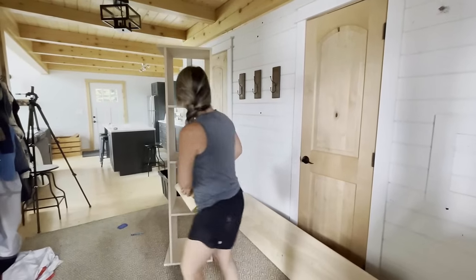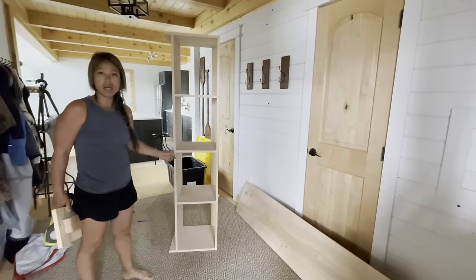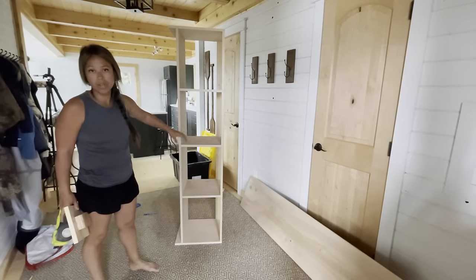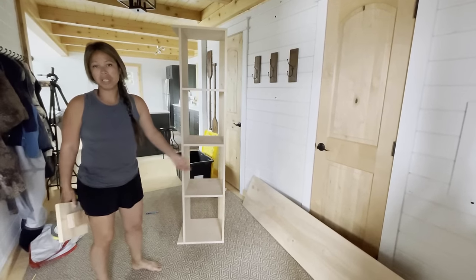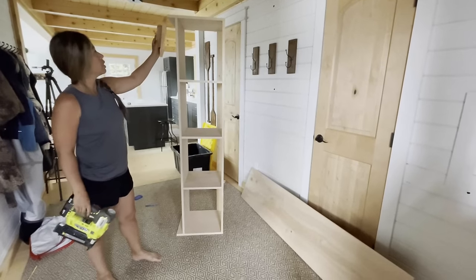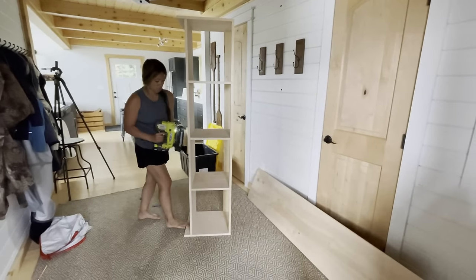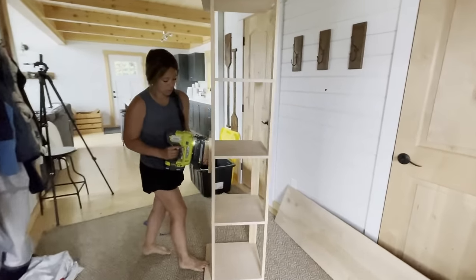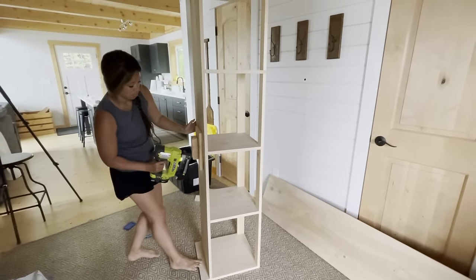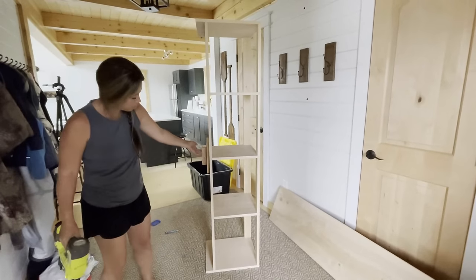So I got the basic framing done, but this is a really long span — it's almost six feet long — and it can sag a little bit. I'm going to trim this front out, which will add some structure, but just to be safe I'm going to add a center leg. I just measured the distance, put some blocking together, and then put that in the middle. You'll never see it once the trim is on, and it will support that center.